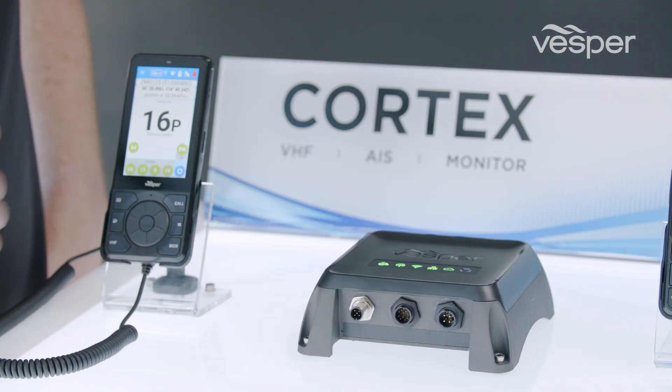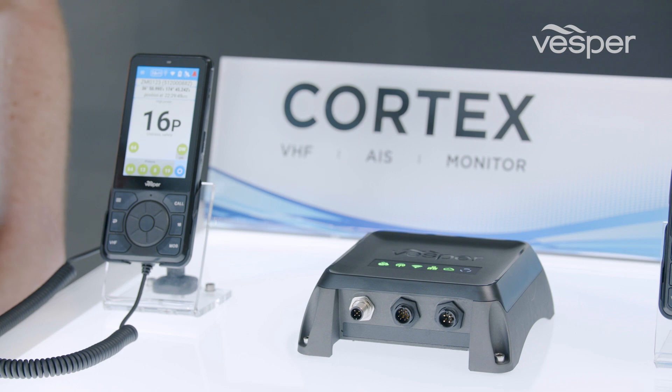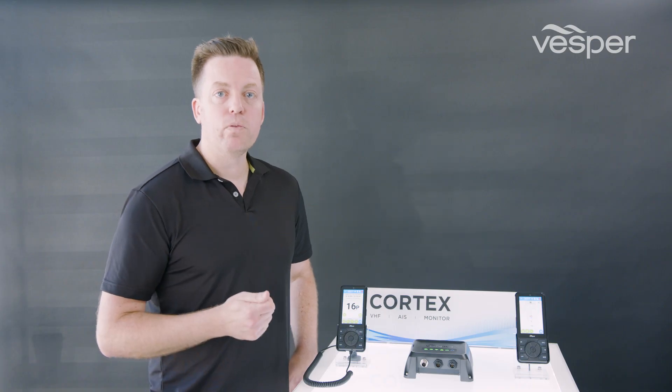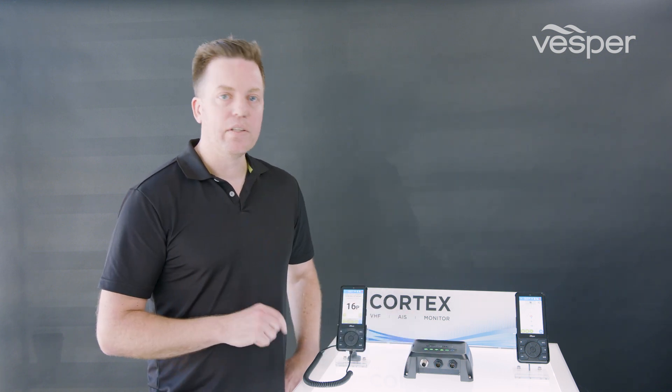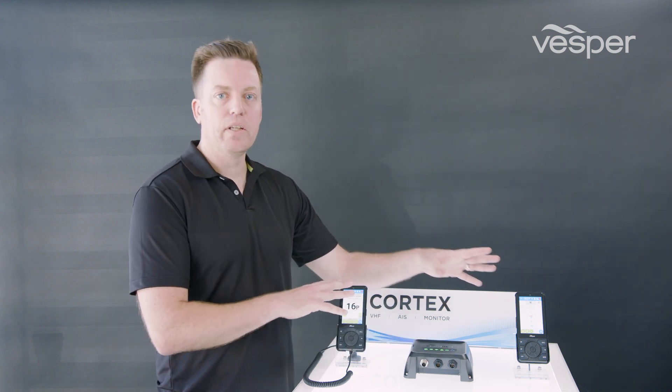The audio port is included, which serves as both a VHF receive audio port and our primary alarming port. When a Smart AS alarm occurs, the annunciations for those alarms will be received over that port. This allows you to power down your handsets but still get notifications of alarms.